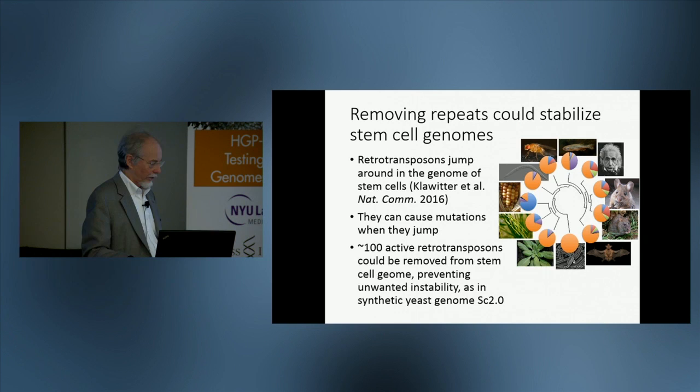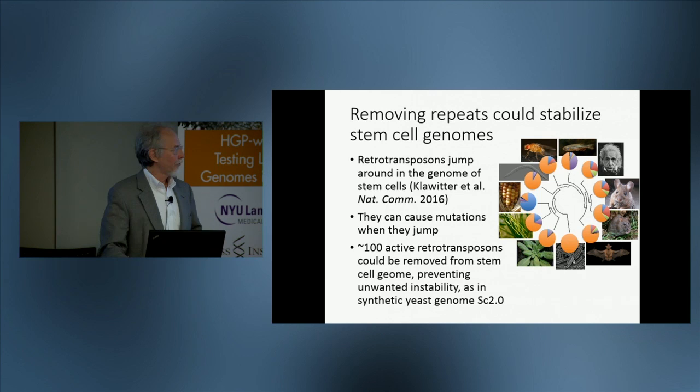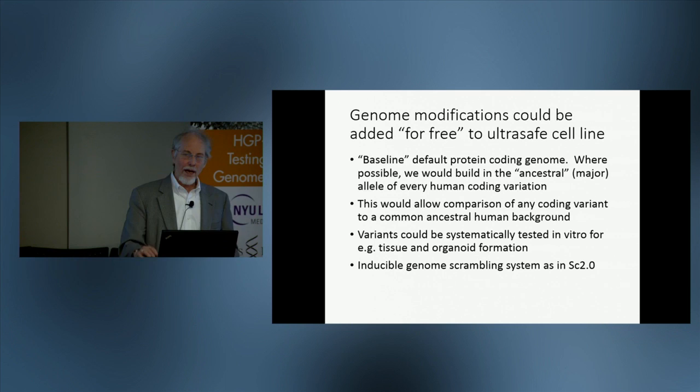This is a direct descendant of one of the components of the synthetic yeast genome, where we've also removed these active elements. Other genome modifications could be added at the same time — for free, if you like.